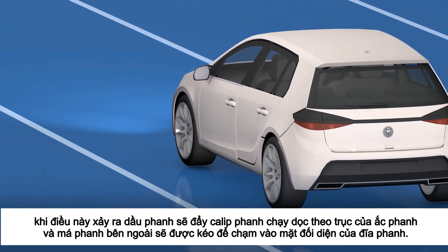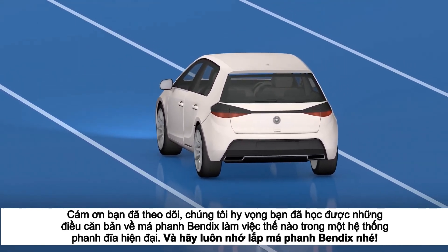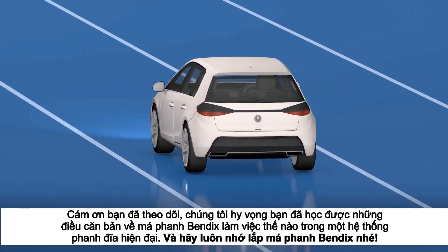Thanks for tuning in. We hope you've learned the fundamentals of how Bendix brake pads work with a modern braking system, and always remember to fit Bendix brakes.